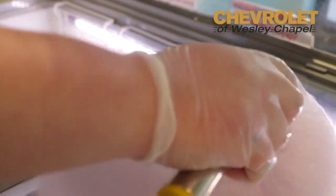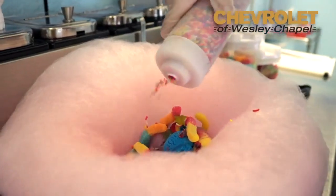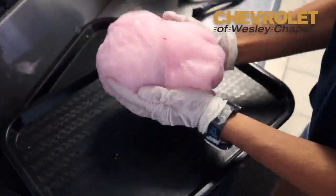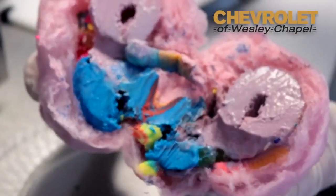Three scoops of ice cream of your choice, two toppings of your choice for free, plus sprinkles. We put it in there and you literally wrap it on the sides and wrap it up like a burrito. It's that simple and it seems to be taking off — it really is one of our biggest sellers.